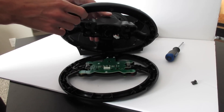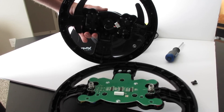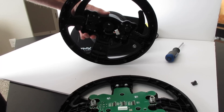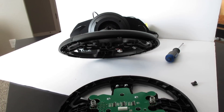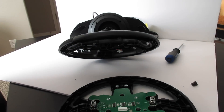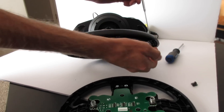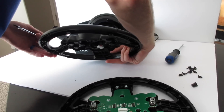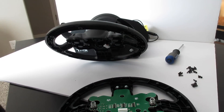Pull the plug out by grabbing both ends and wiggling it back and forth so it pops out. This connector is what we'll be soldering to. Set the wheel halves aside and keep all your screws together — they're all the same size so you can't mix them up. I'm using a small magnet to pull them all out.